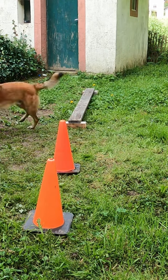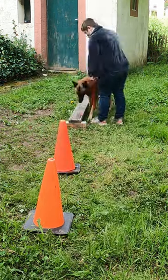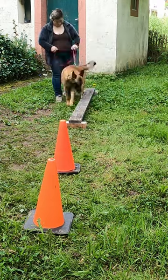I'm Tila, this is Django, and you're watching Woodsmoke K9. Today, I am introducing Django to a balance beam.